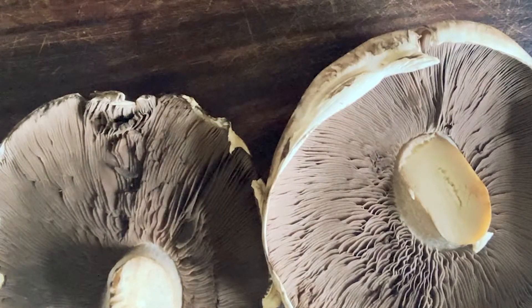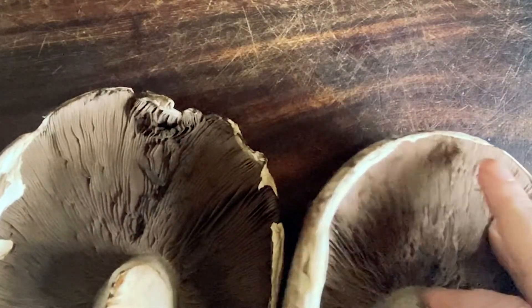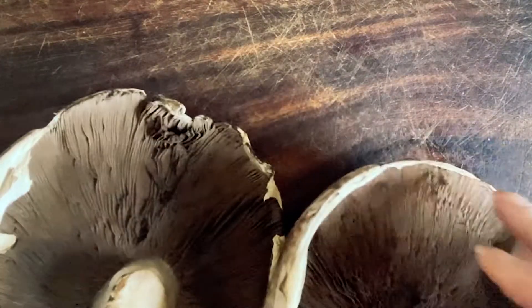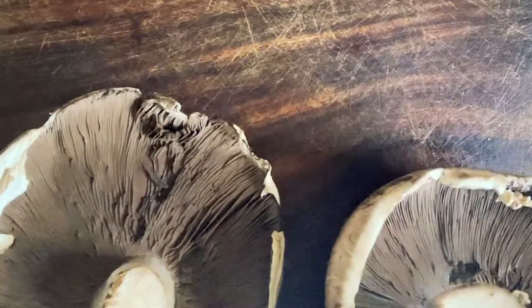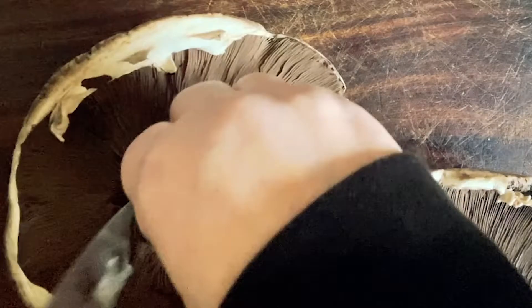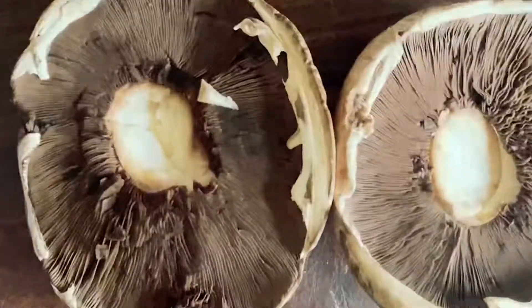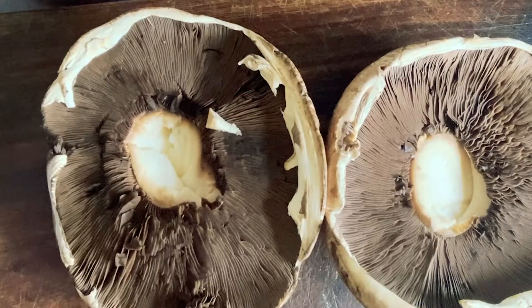Stuffed mushrooms. We're gonna start with the mushroom prep itself. We're just gonna cut the stems out, just so we're making a little bowl where the stuffing is gonna sit. Not too much. There we go. And we're gonna chop that up.